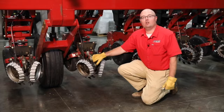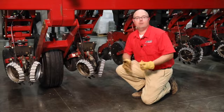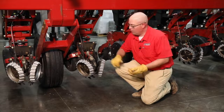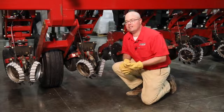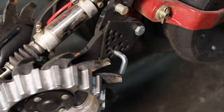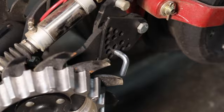First off, when we start looking at the row cleaners, they're all going to ship with this depth stop pin in there. That's going to keep them from moving during transport. But one thing to keep in mind — once you take it out to allow the row cleaners to be in the floating position, go ahead and take this pin and insert it into one of the lower holes. That would be the limit of how deep you would ever want your residue managers to run. This gives you that stop, that hard position that you know you'll never overrun.